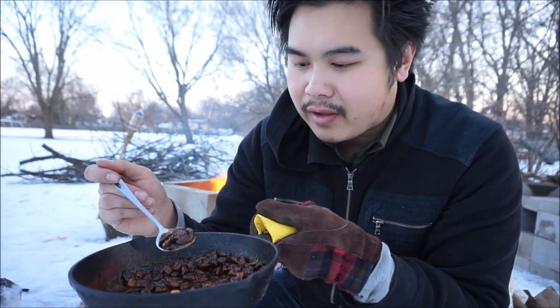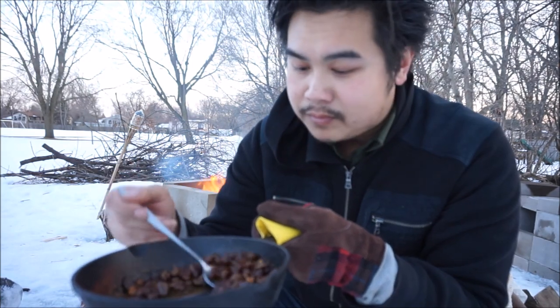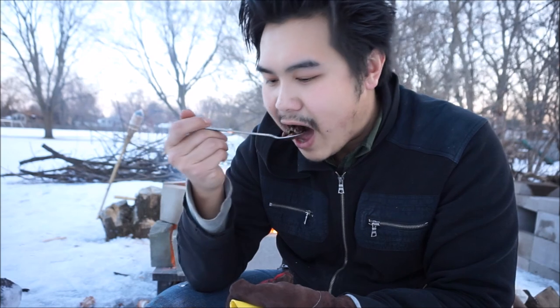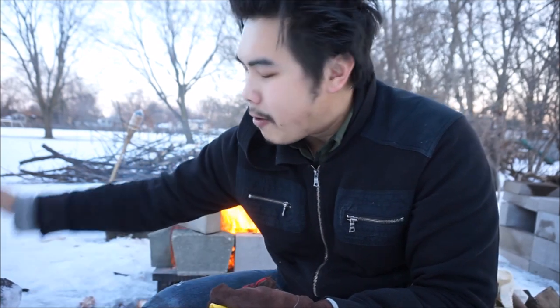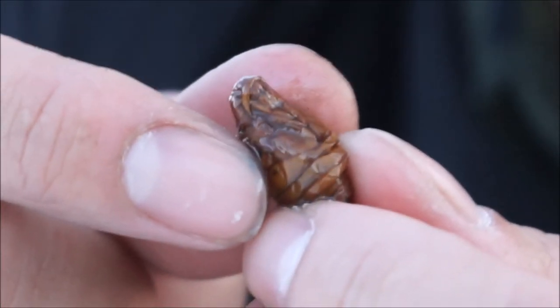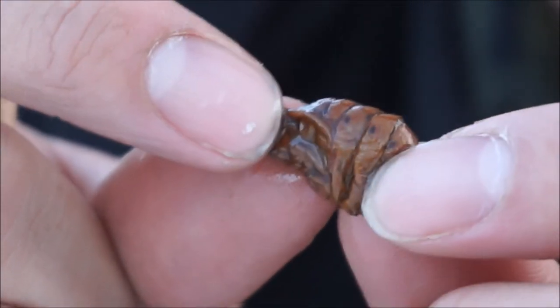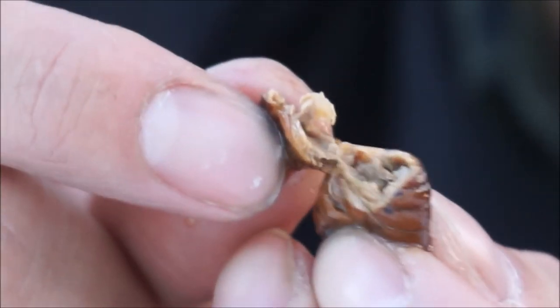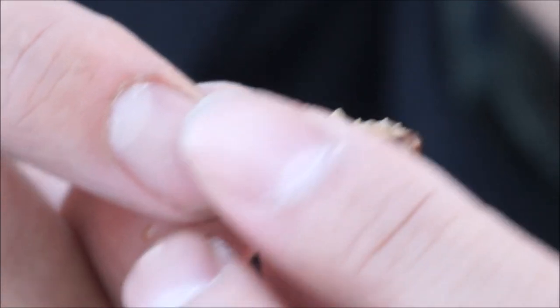All of the insects I've had before, they all taste pretty much the same. They have this weird, similar aftertaste. I've had scorpions — like deep fried scorpions — crickets, bees. I've had a lot of weird insects. And silkworms, I guess. Here, take a look at it. It actually has some meat on the inside.